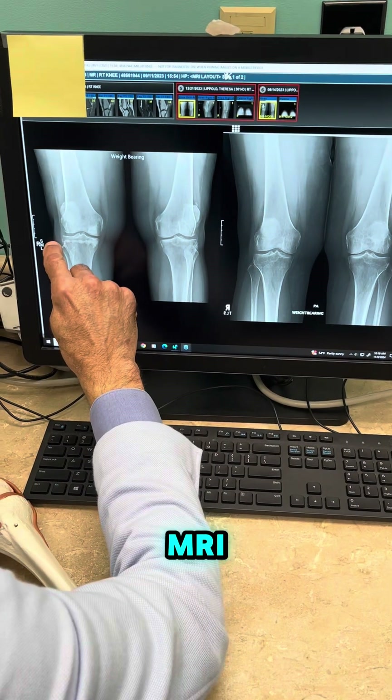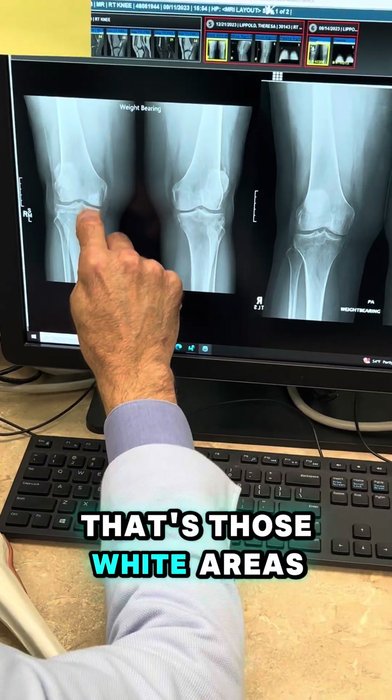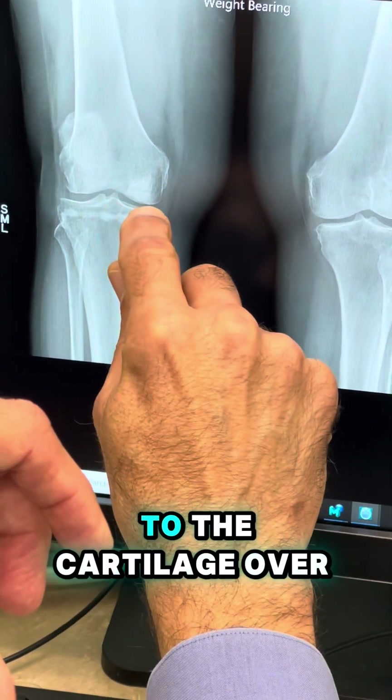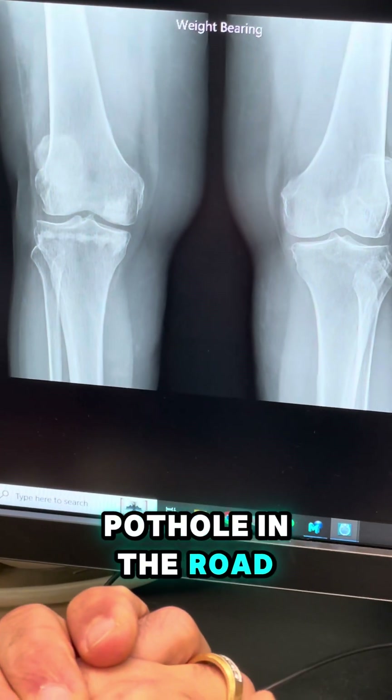So that soft spot on the MRI — what I did was I drilled in here and filled this in with some calcium phosphate. Those are the white areas. I filled those soft spots in to reinforce the soft bone underneath, to give more support to the cartilage over the top so it doesn't keep breaking down and wearing down like a pothole in the road.